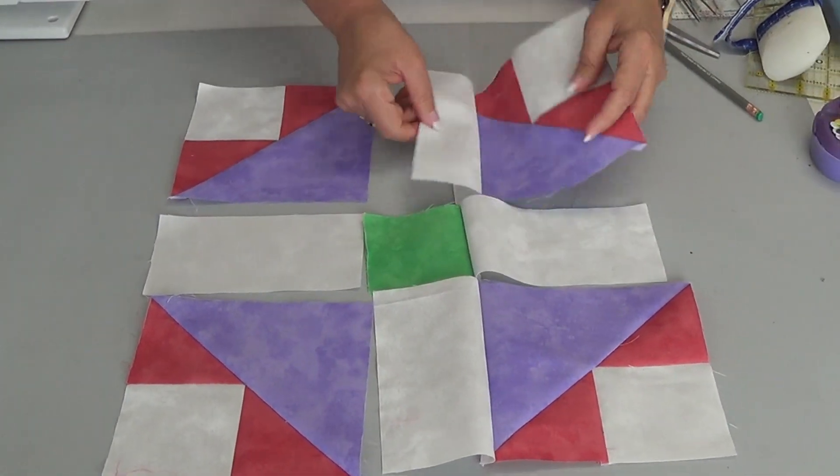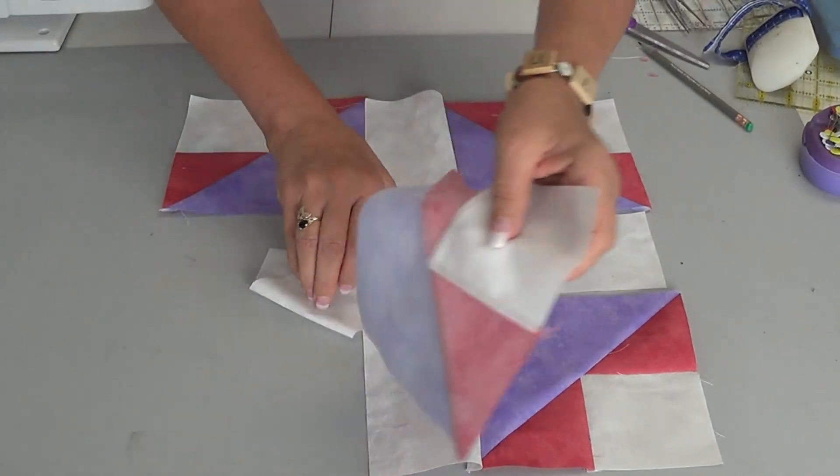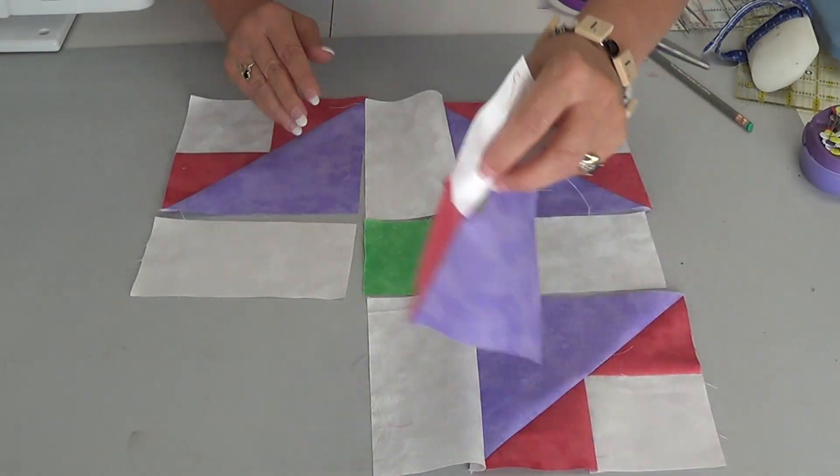I double check that I'm still going in the right direction, then placing pieces back where they belong.